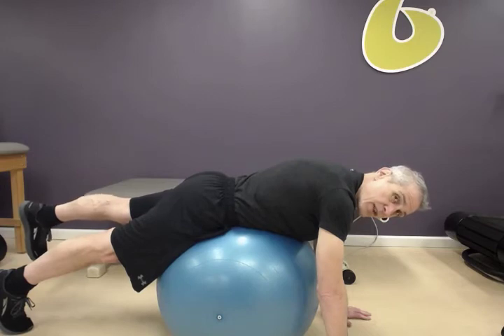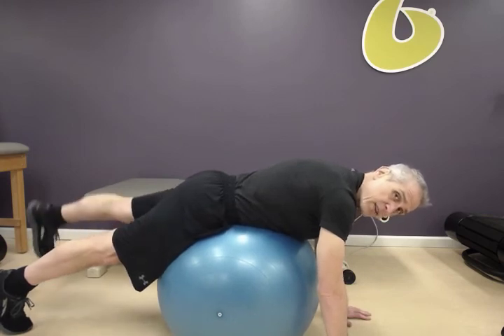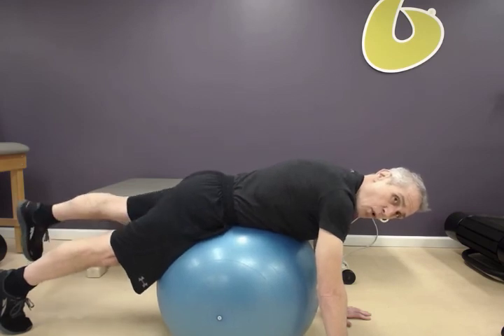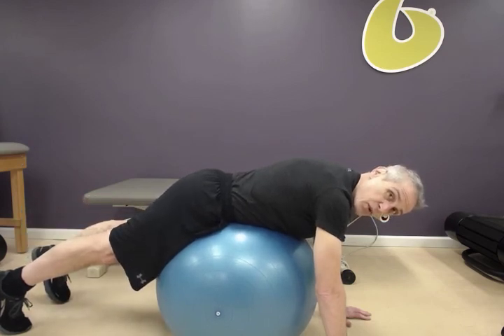10 seconds feels like a long time in this position. Tap down. And if you need to start with five seconds, start with five seconds — it's okay. What I don't want to see is improper form; I just want you to hold. And down. That is your hip extension hold on the stability ball.